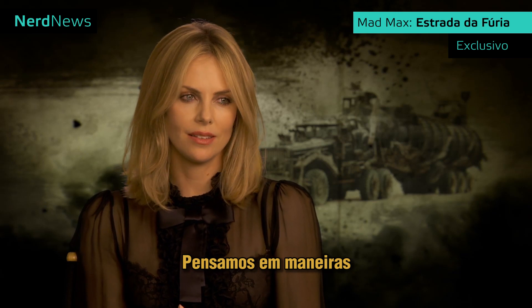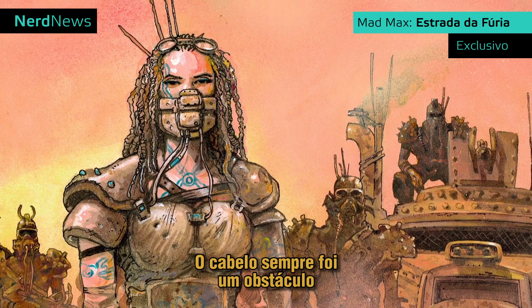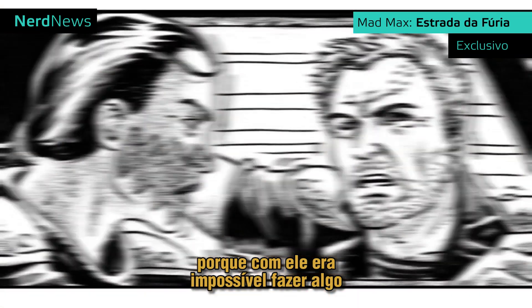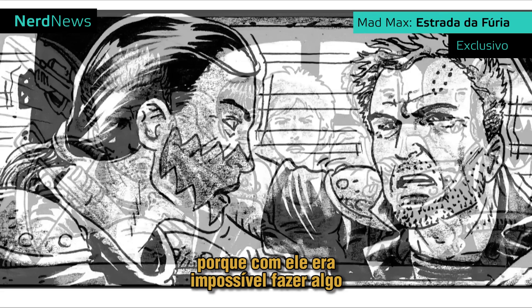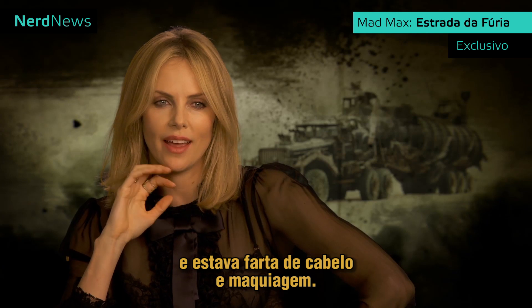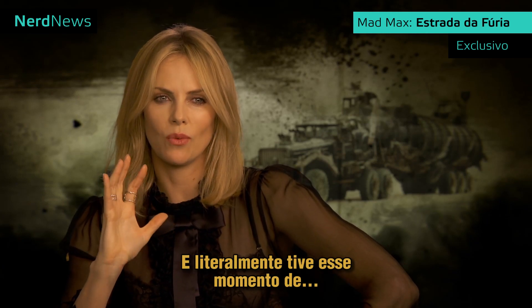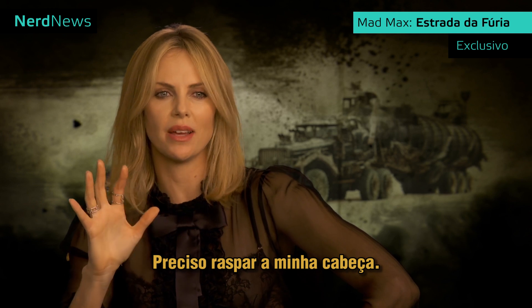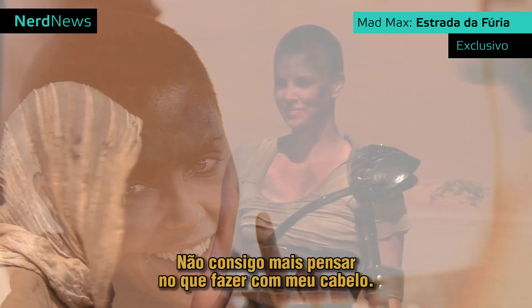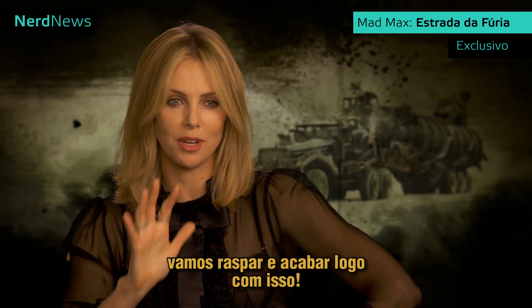We had thought about ways to make her look different than the other women. Hair was always this great obstacle we came across, because it was just impossible with my hair to do something that really set a different tone. I had just done a press tour and was so done with hair and makeup. I just had this moment where I was like, I need to shave my head. I can't think about what I'm gonna do with my hair in this movie anymore. I'm gonna be in a desert, I'm a new mother — let's just shave it and stop talking about it.